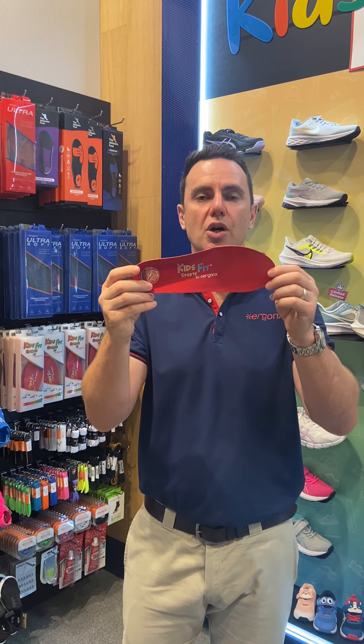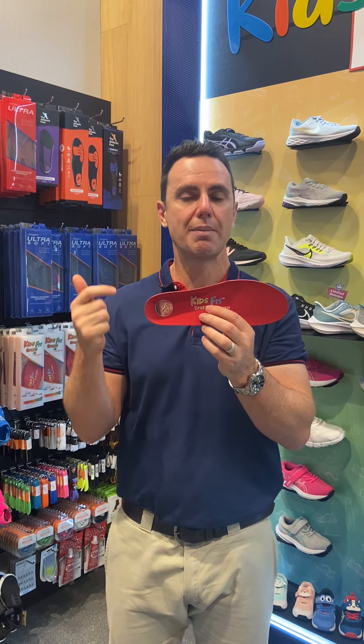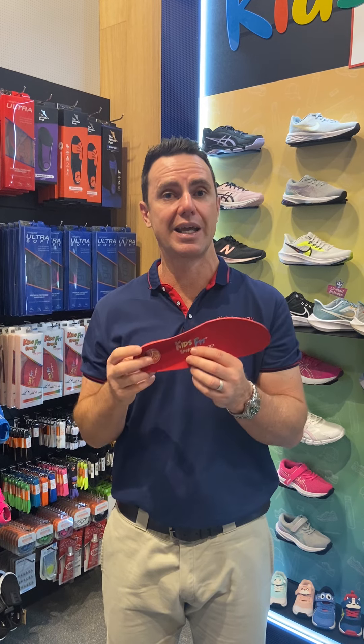That's the reason why we'd use the Ergonix KidsFit Sport in a child's shoe — to give them more support and make them more comfortable across the school day, so they're less likely to get aches and pains.